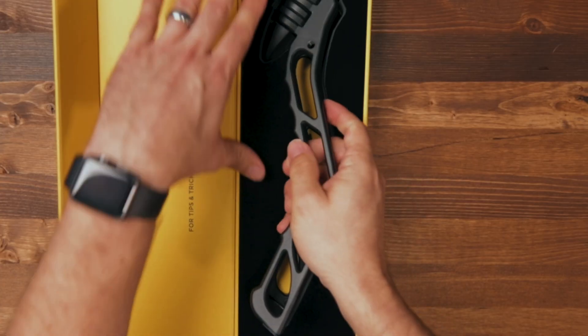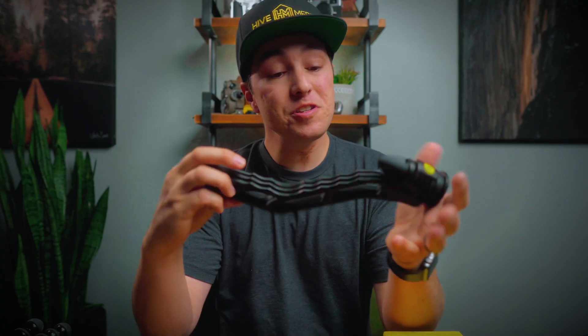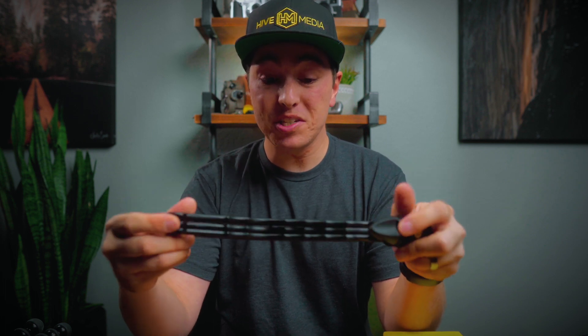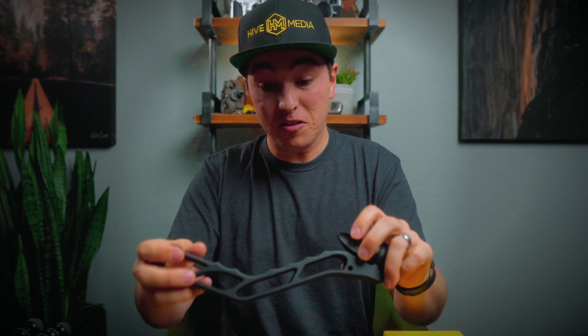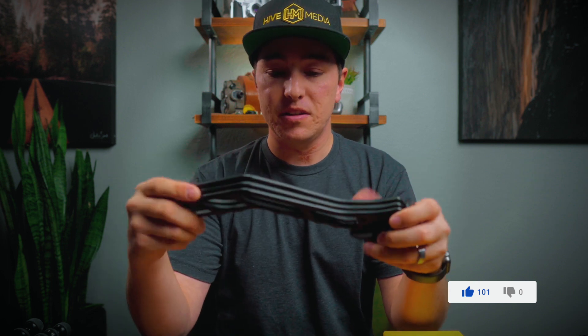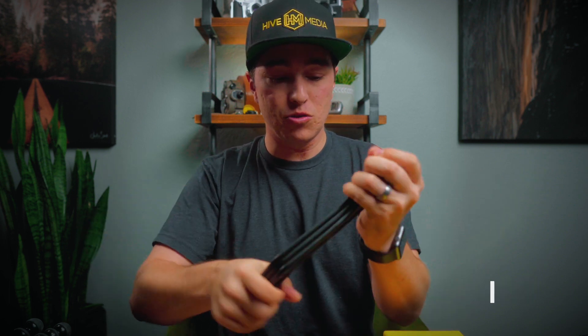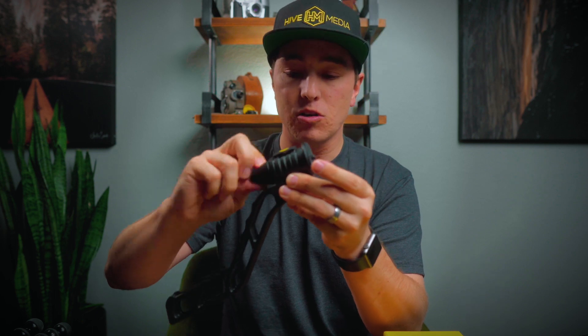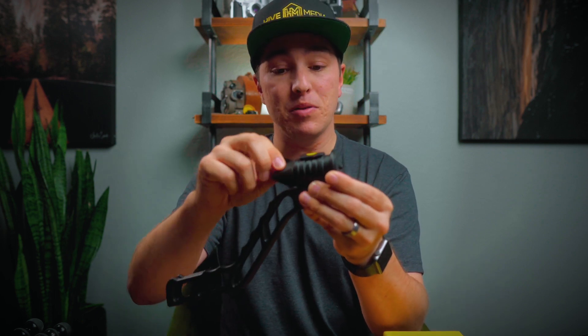First impression: this thing is insanely light. Being all aluminum, I was expecting it to feel at least a little heavier. It's almost so light that it feels cheap, but by no means is it a cheap product — you can tell it's durable, it's going to take a beating. I thought the ball head twist knob would be plastic, but everything's aluminum. This is high quality, and yeah, it's insanely light.